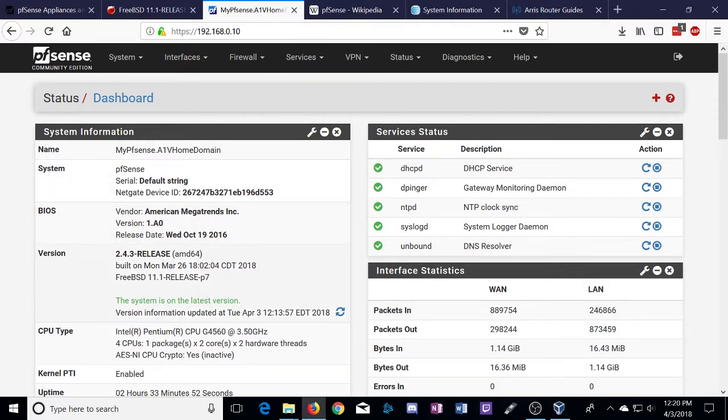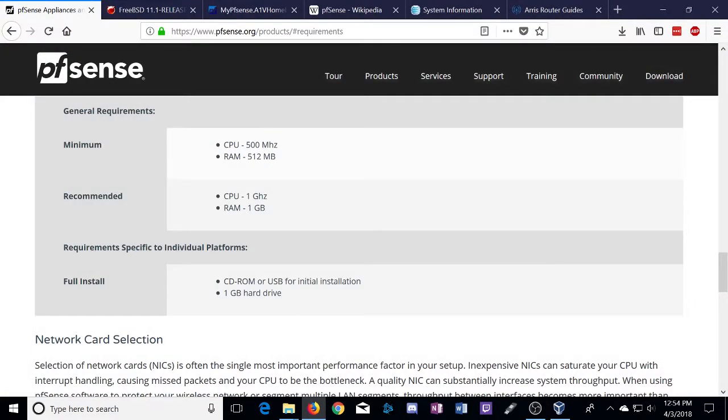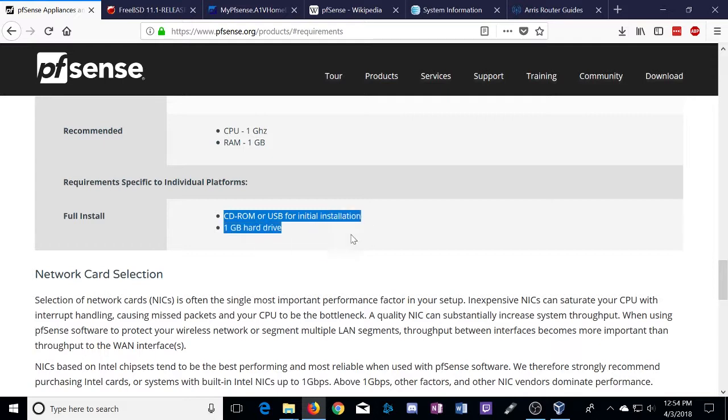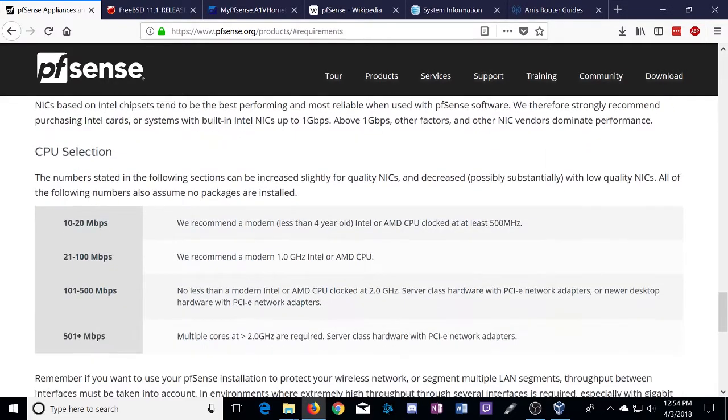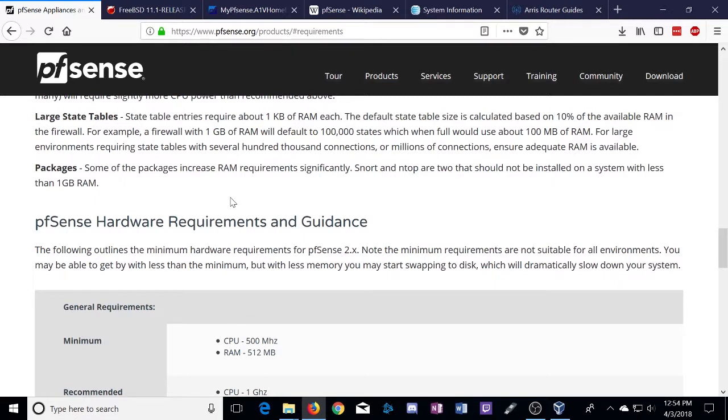Today we're just going to talk about how to get it set up with AT&T. For hardware requirements, you're not looking at too much. Your minimum is going to be 500 MHz of CPU and 512 MB of RAM. Recommended is one gigahertz of CPU and one gigabyte of RAM. You'll need some way to get the download onto your device - either a CD-ROM with the ISO burned, or a USB drive. You don't need a lot of storage. You'll need a network card with at least two ports - one for the WAN side and one for your LAN side. For any compatibility questions, just go on one of the forums and you'll probably get an answer fairly quickly.